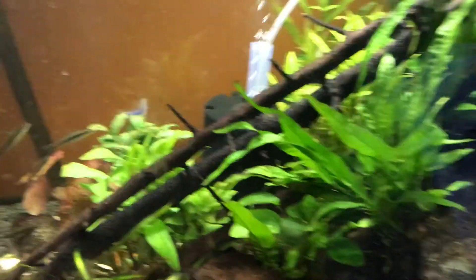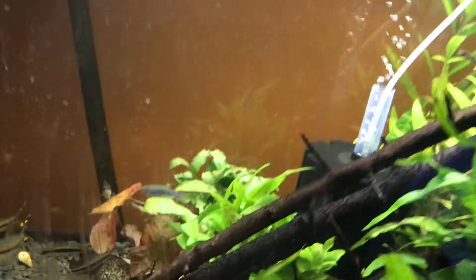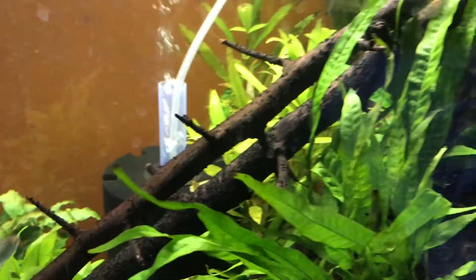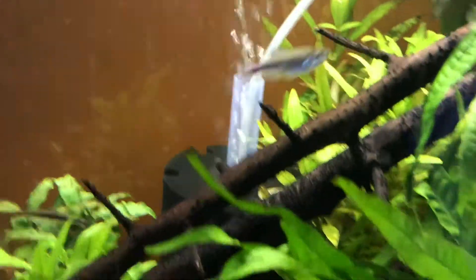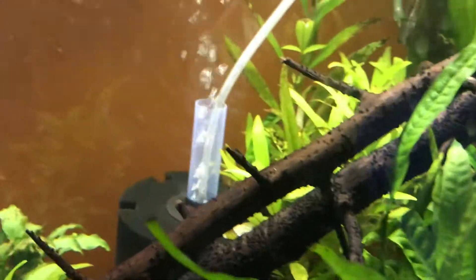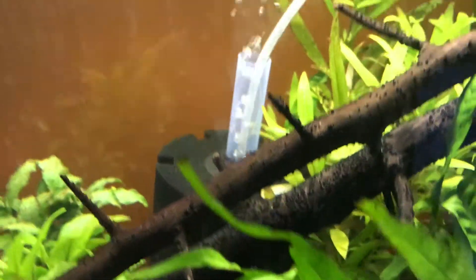For bamboo shrimp or vampire shrimp that feed from the water column, a canister filter might work, and maybe a wave maker might be appreciated — though I haven't really kept them. Some internal filters with a high flow rate can also help. You just need to make sure there's food in the water going around the tank evenly so they can pull it from the water column and eat it.